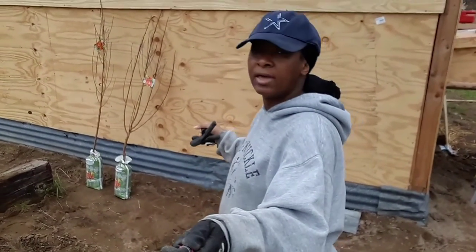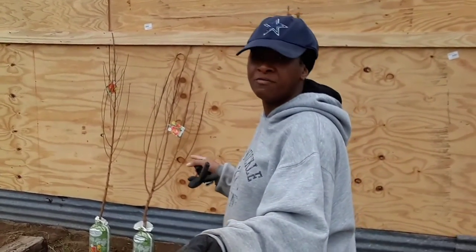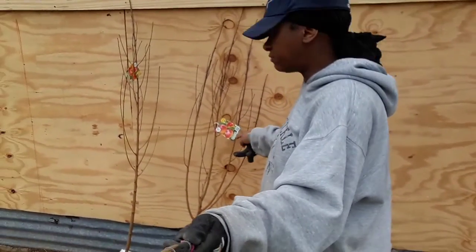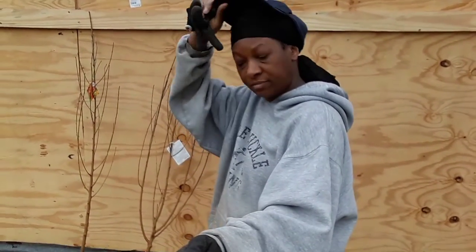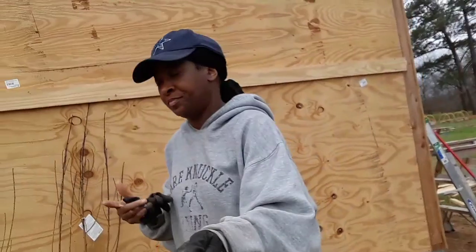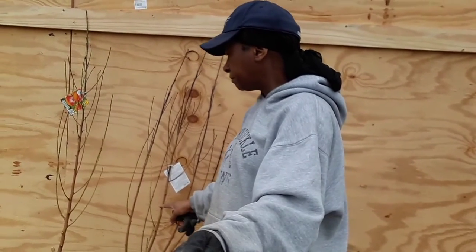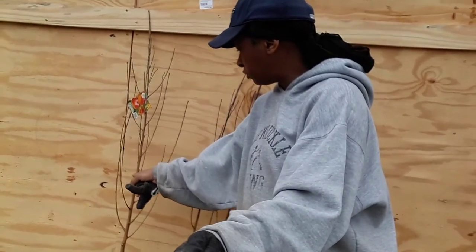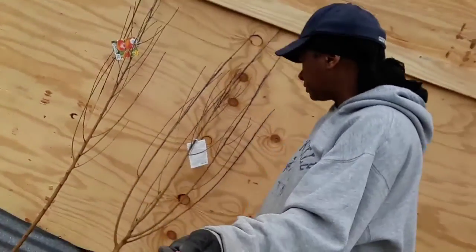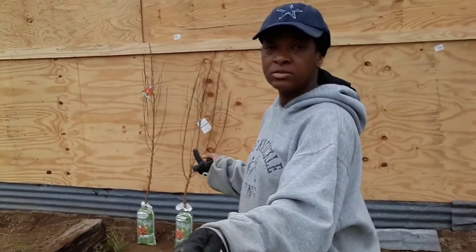Welcome everybody, welcome to Homestead Heart. Today I am getting ready to plant two peach trees. These came from Tractor Supply and they are called Red Havens. It's really kind of cool out here today, and I'm going to go ahead and get these in the ground because it's supposed to be raining all week long. One thing I took note of before getting them planted is that they have been pruned really, really well. I'm hoping these Red Haven peaches from Tractor Supply will work out just fine, so y'all stick around while I get these planted.